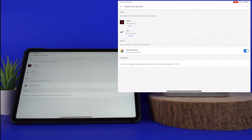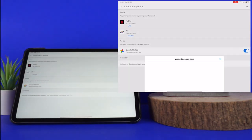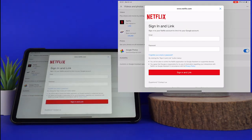You should then press link under Netflix to link your account. You'll then be prompted to enter your Netflix username and password, and that's it.